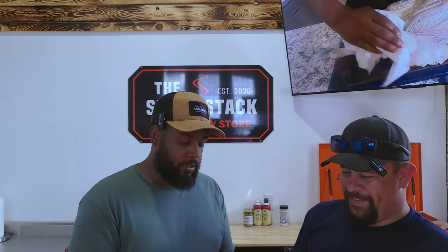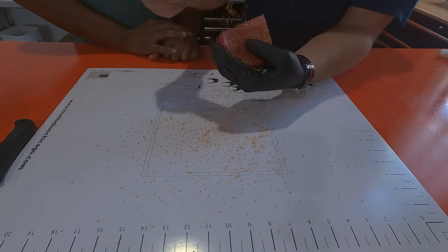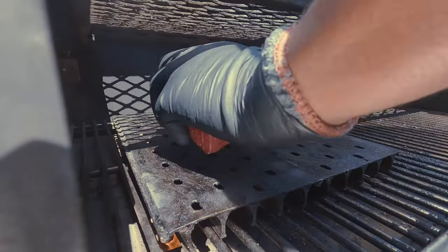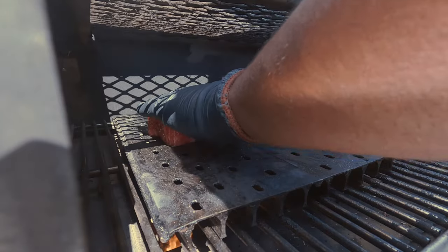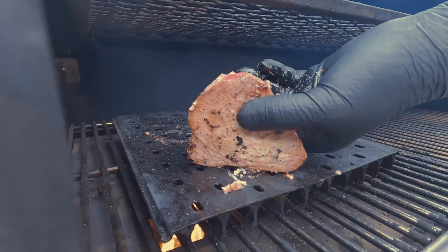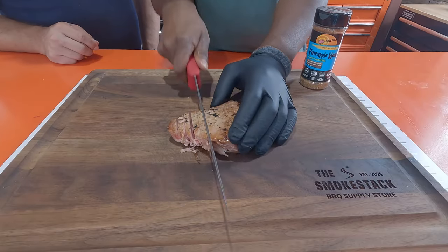We need a snack while we're waiting on the steak to get up to temperature, so we're going to do this ahi tuna steak. We're going to use Pineapple Head by Dizzy Pig. They also have a spicy one — I prefer the spicy one, but this one's good too. This is pretty simple: just season your ahi tuna steak with whatever flavors you want. Fish is going to take on flavors really easily, so be careful and don't overdo it. Then you're going to sear it for one to two minutes on each side, which will give you a nice medium-rare temperature — a nice crust on the outside, pink in the middle.